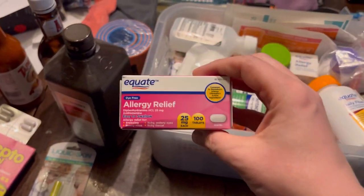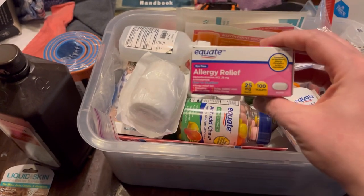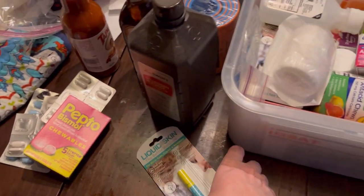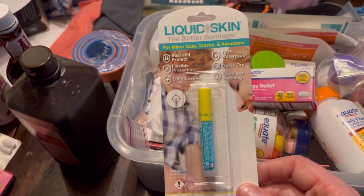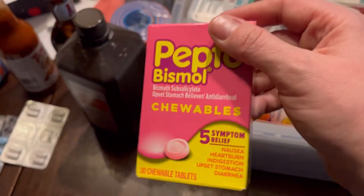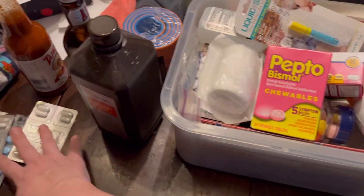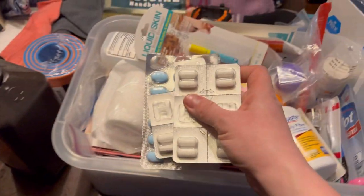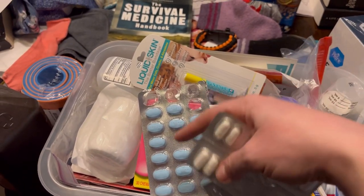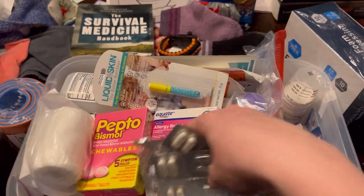I went upstairs to grab some more allergy relief. This is more of a Benadryl rather than a general allergy medication, so I have some of that. I've got more liquid skin — I have four or five of these, so I'm putting as many as possible in here, taking it out of its packaging so it won't take up as much space. Pepto-Bismol tablets — I said I needed to add these, but I had them, so I'm going ahead and adding them in now. And then this is all cold and flu: Mucinex brand cold and flu and Guaifenesin, adding more decongestants.